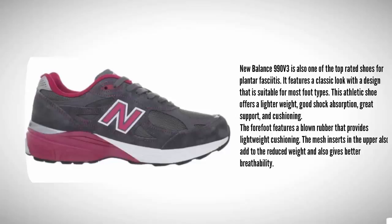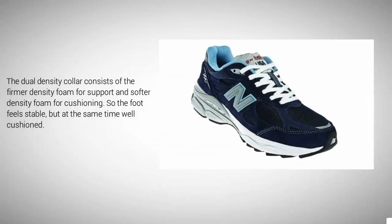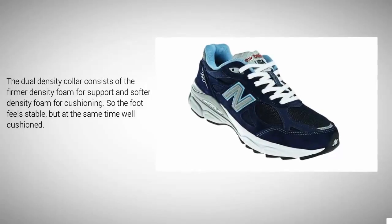The forefoot features a blown rubber that provides lightweight cushioning. The mesh inserts in the upper reduce weight and also give better breathability. The dual density collar consists of firmer density foam for support and softer density foam for cushioning, so the foot feels stable but at the same time well cushioned, providing good support for the heel and absorbing impact well.